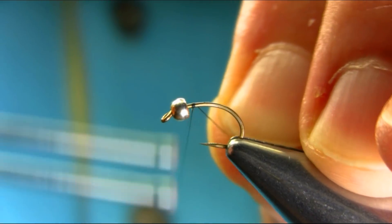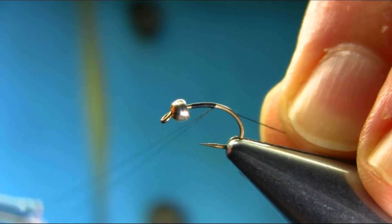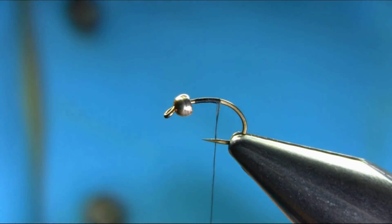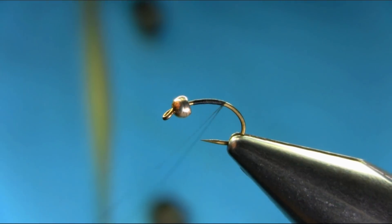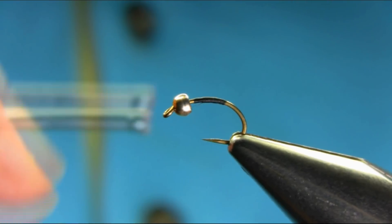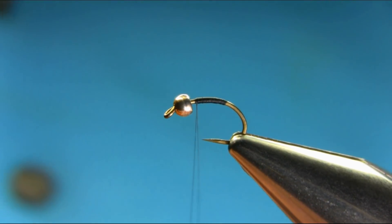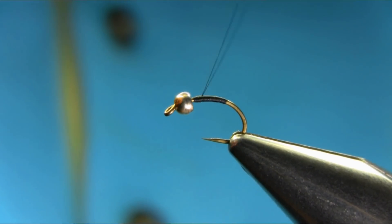Just below the eye, slide the bead, touch and turn. Open the thread and just go back up to shape the body. Open the thread again and come back towards the bend.